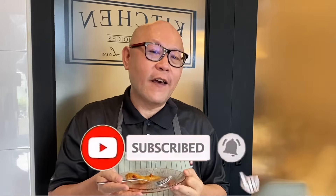So ladies and gentlemen, I hope you like our video. Do click like on our video and do subscribe to our channel. Thank you for watching.